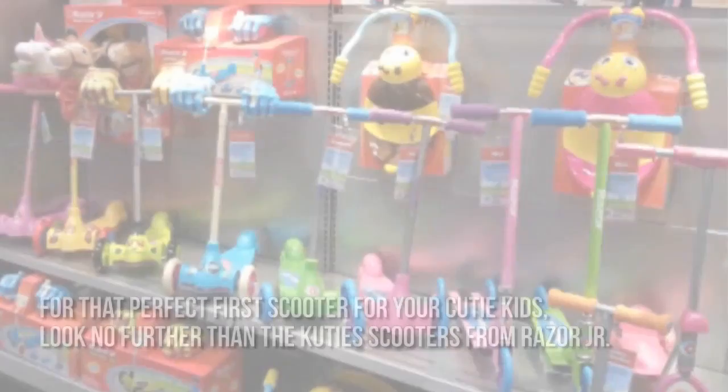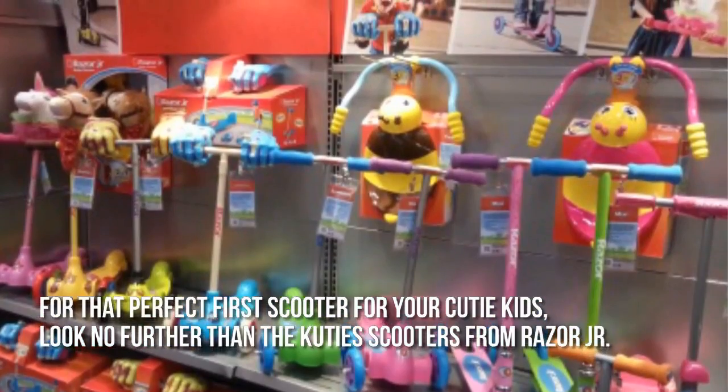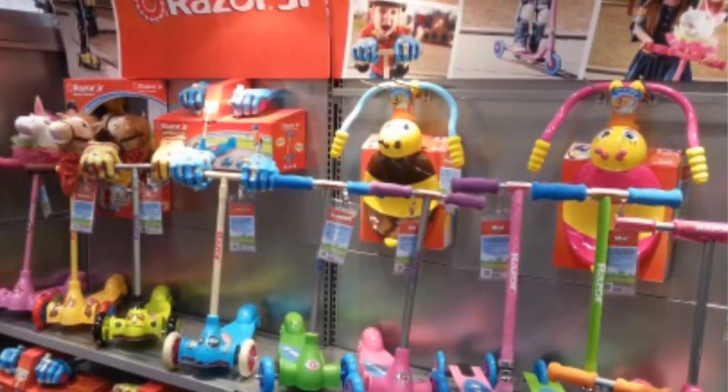Here's our conclusion. For that perfect first scooter for your Cutie kids, look no further than the Cuties Scooters from Razor Junior. Thanks for checking out our review. To know more about this product, click on the link below this video now.